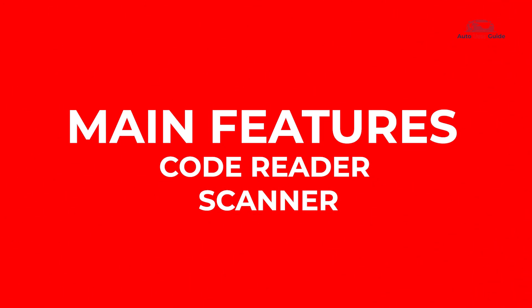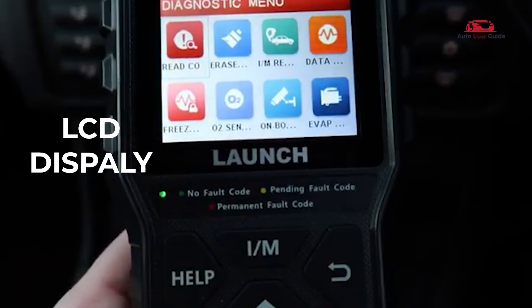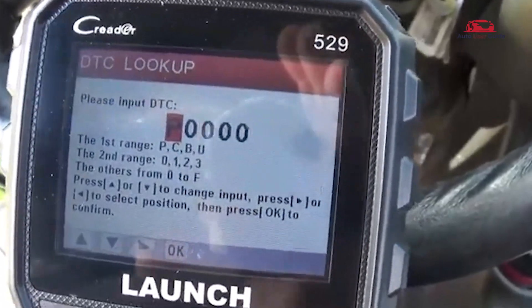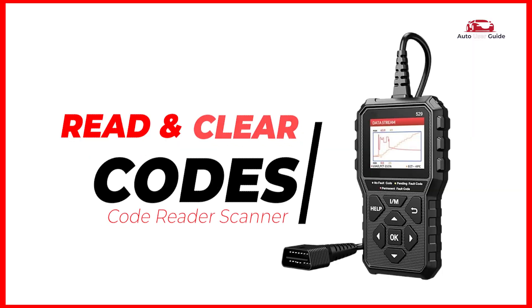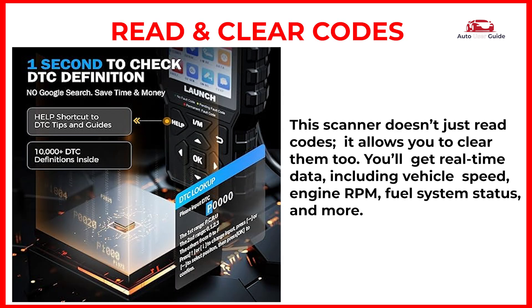Let's break down some of its main features. It has a 2.8-inch LCD display with a resolution of 320x240 pixels for clear test results. With an easy-to-read UI design, it reads and clears codes. This scanner doesn't just read codes — it allows you to clear them too. You'll get real-time data, including vehicle speed, engine RPM, fuel system status, and more.